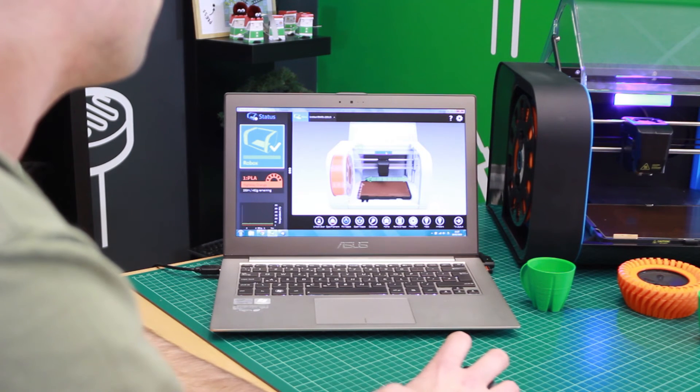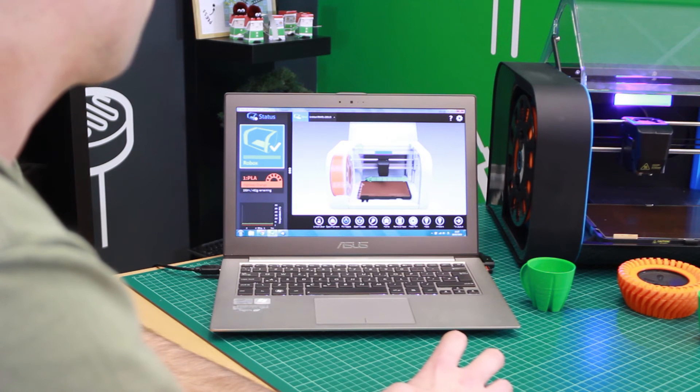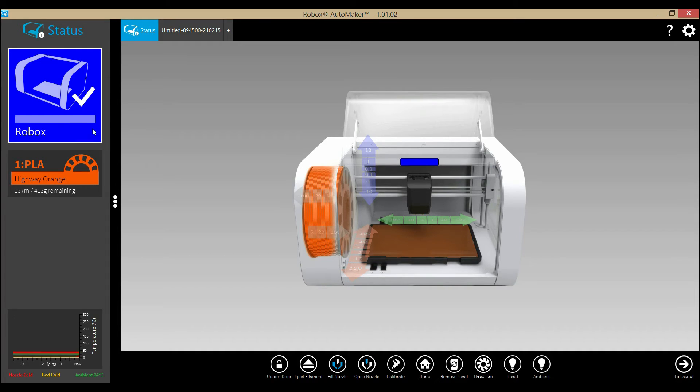This is because the software can drive a number of Robox machines. The connection to the machine is via USB, but if you had two or three machines connected, you would have a number of these coloured boxes in the corner. They would all be a different colour and the machines themselves would light a different colour, so it's quite obvious when you're doing a print job which machine you are controlling.